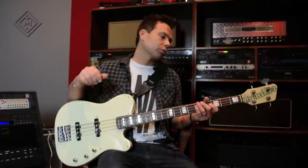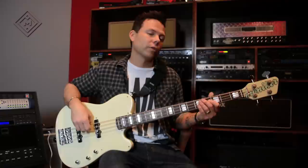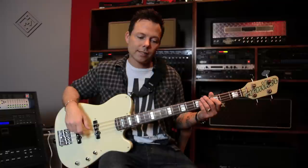If I dial it back to the bridge pickup just a little bit, I get some really cool gnarly sounds. I can kick some distortion on, get some of those Cure-kind of bass lines, or Quicksand or something like that. A little grit. It's very versatile.